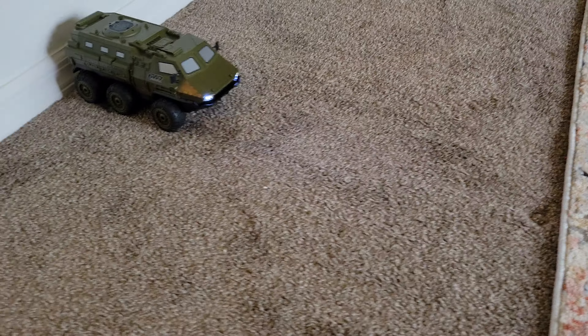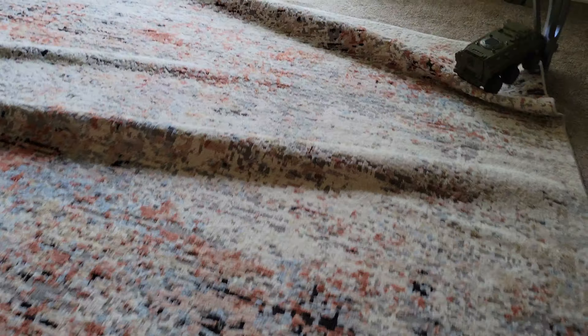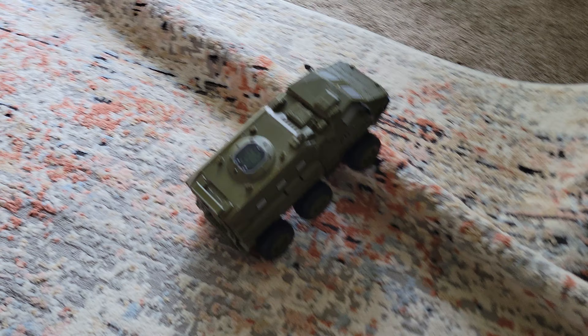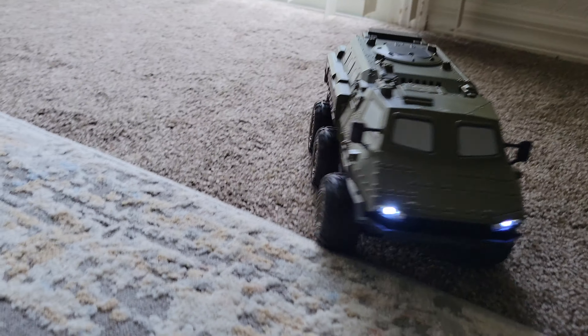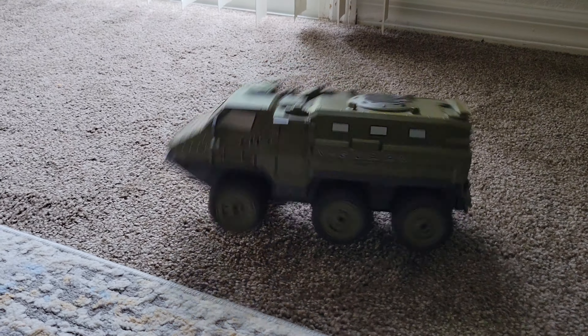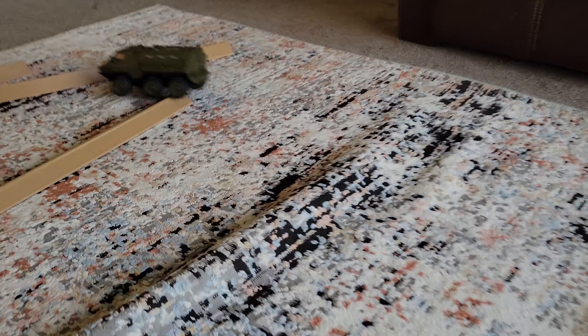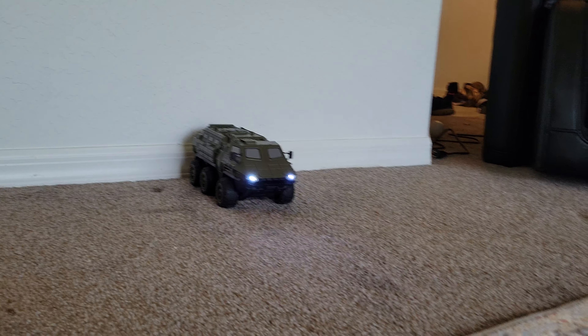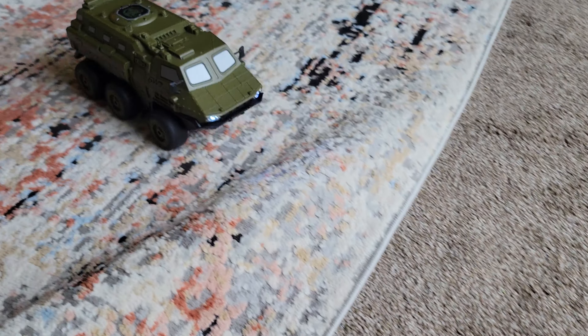Full power here — I'm just going to bash it through this little homemade carpet track we have here. Let's go! Crazy spins, 360s — kind of fun, a little bit of craziness there!